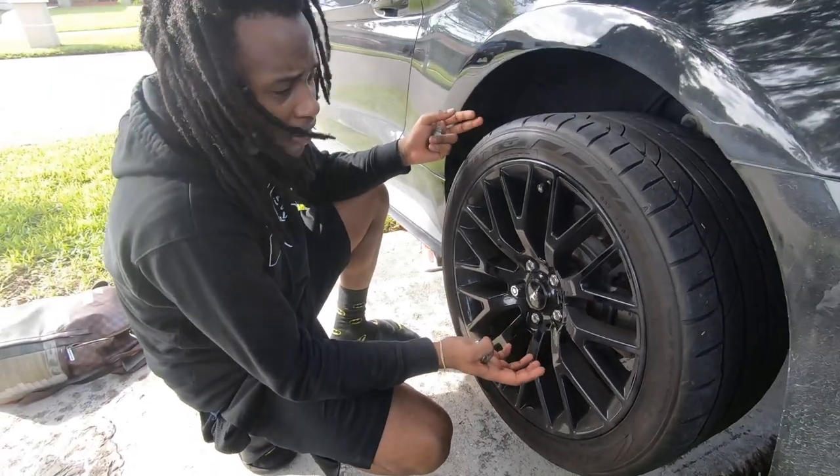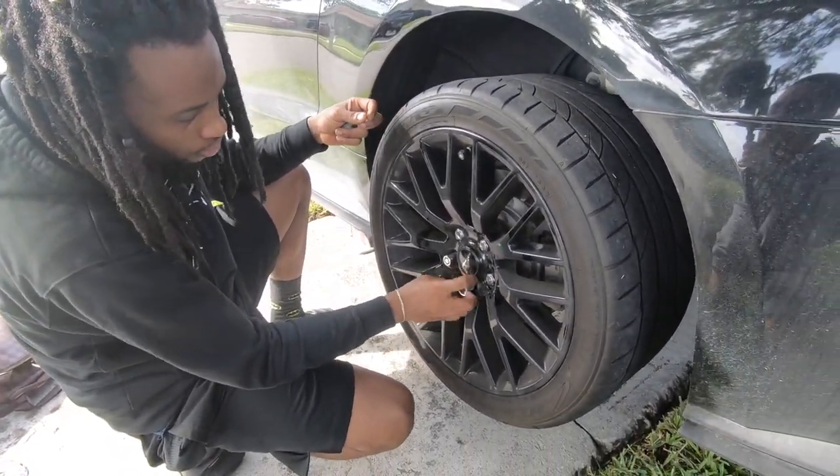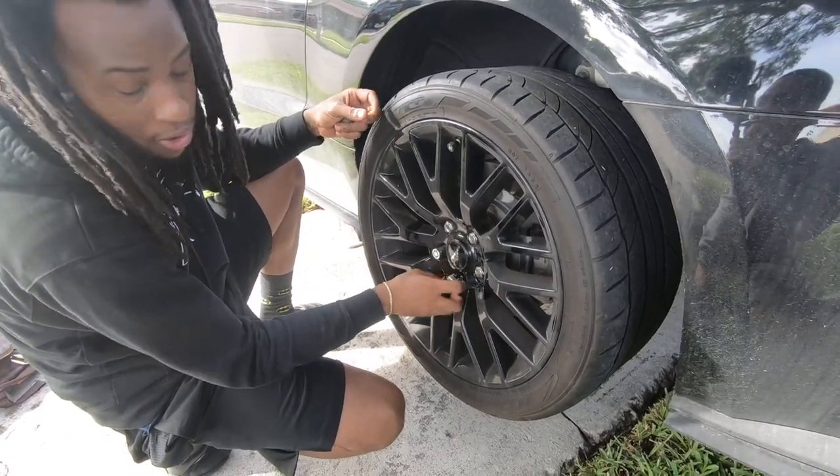All right, now you got the car in the air. Now you can take off your wheel - just take off all your lug bolts or lug nuts.